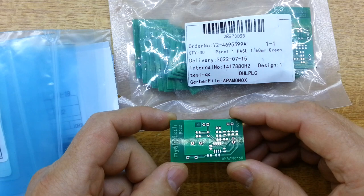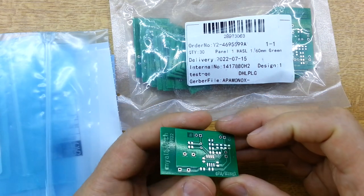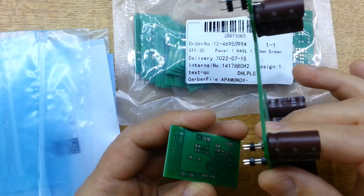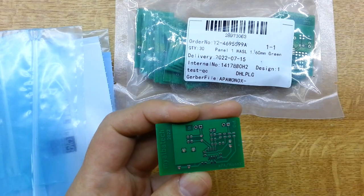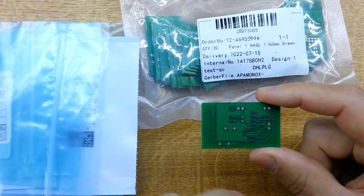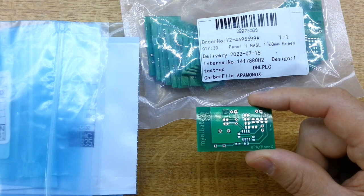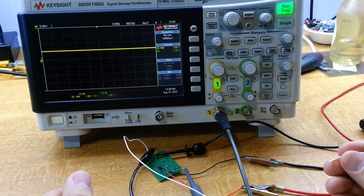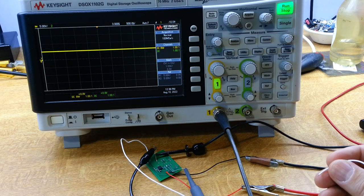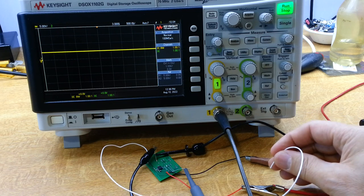A few weeks later, the little adapter board has turned up, looking very good — very happy with the quality. The first thing I did was check that the pins were lined up with the Mono X adapter board, and they match up quite well. I've got a bunch of parts, so we'll start to assemble this and do some basic testing before installing it into the amplifier. With the board partially assembled, I want to check the DC servo. If I put a positive voltage on the input, the output should drive negative until the op-amp hits its rail — and similarly for a negative input.